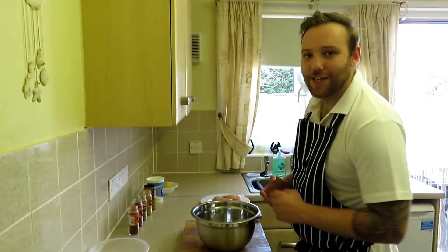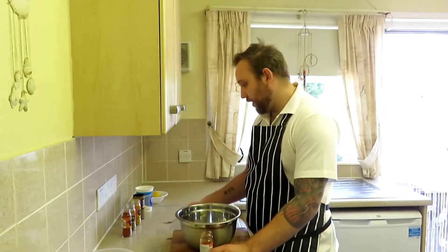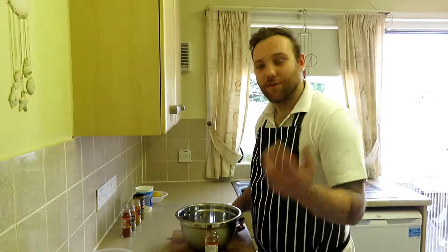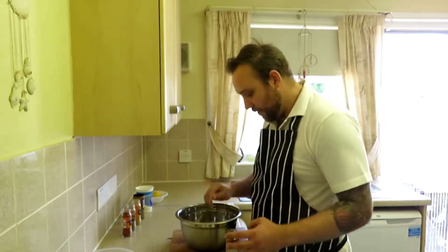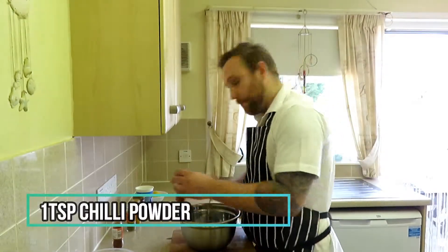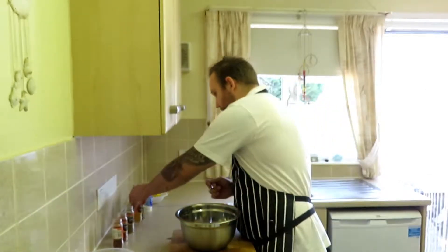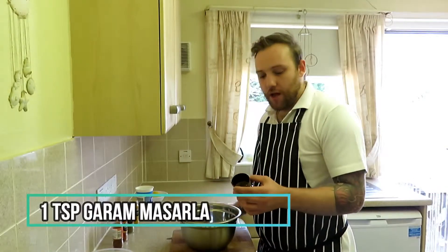Now we're going to start with the spices. All I've got here is chili powder, paprika, cumin, turmeric, and garam masala — really easy to pick up. Get a spoon that fits into the jar. We're going to go with a teaspoon of everything: a teaspoon of chili powder, teaspoon of paprika, teaspoon of cumin, teaspoon of turmeric.